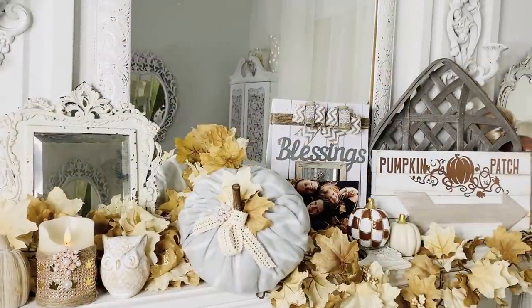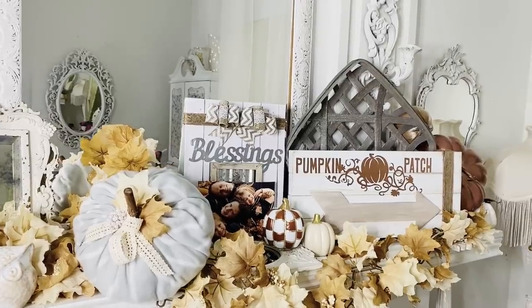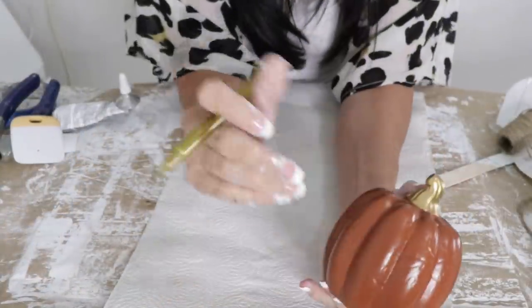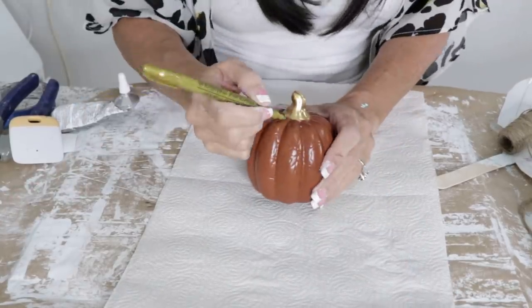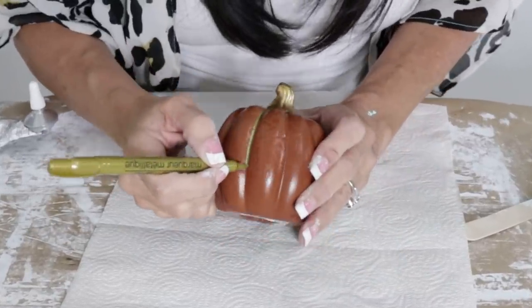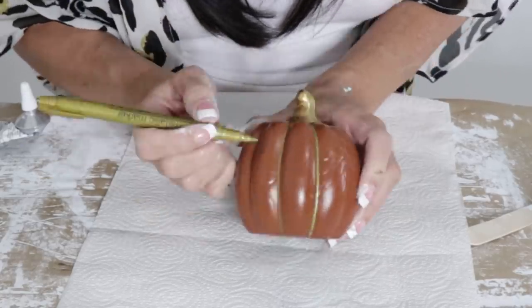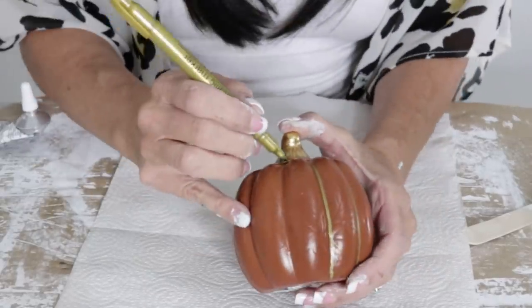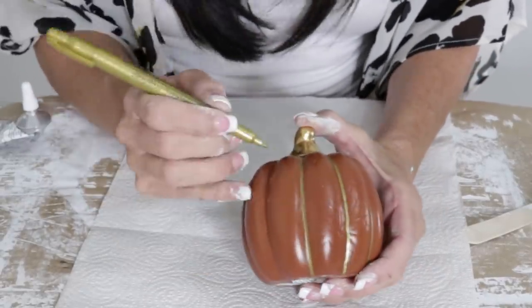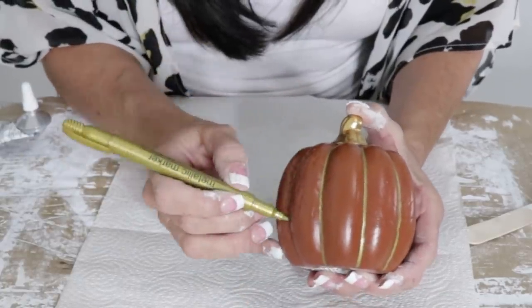For the next Dollar Tree DIY, we're going to go full-on fall. I'm going to take one of those little Dollar Tree fall pumpkins and this gold Dollar Tree marker — you get this in the crafter's square section — and I'm just going to draw lines down where the pumpkin naturally already has lines, going all the way around the entire pumpkin.